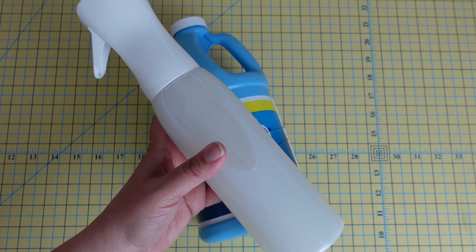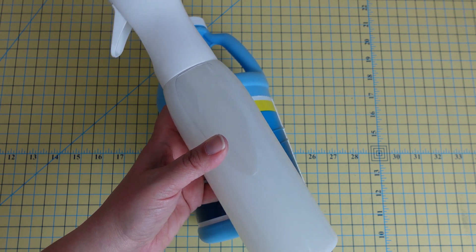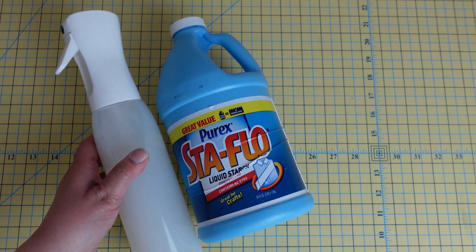I find that it gives the fabric a nice stiff — but not overly stiff — feel. The structure really improves my piecing. It can leave some flaking; however, I have found that not over-saturating the fabric, and making sure that you spray on one side, flip the fabric over, and then iron on the opposite side, will help avoid that flaking.